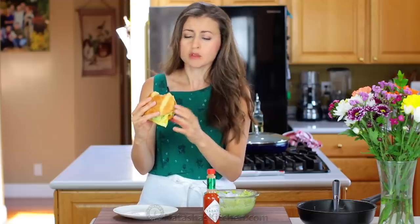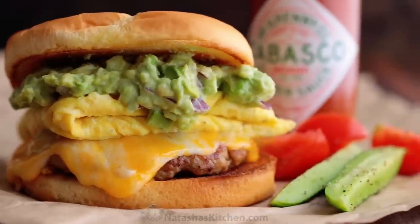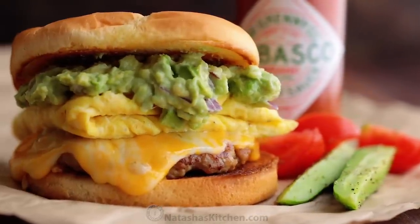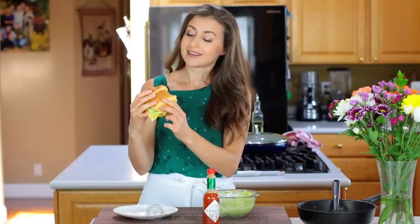This is good! You've got that juicy, cheesy sausage that's perfectly flavored. You can taste a little bit of Tabasco in there. You know, Tabasco only has three ingredients but it goes so well with sausage, avocado, and eggs — it is perfect in this sandwich. And you've got those fluffy eggs, loads of guacamole. This is so delicious.